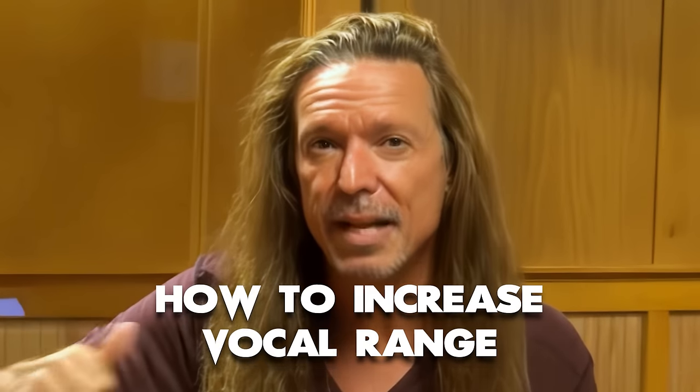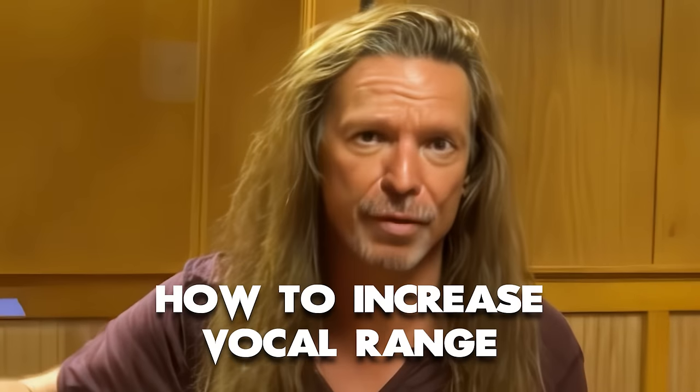There's really only one way to safely grow your range, or improve your vocal range, and this is how.